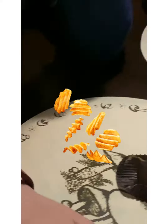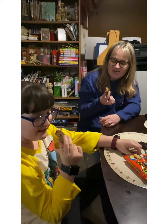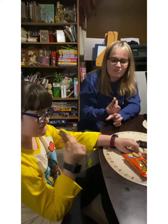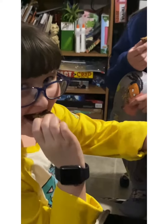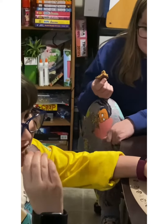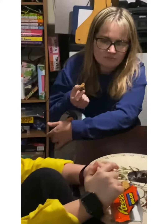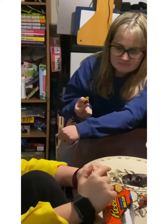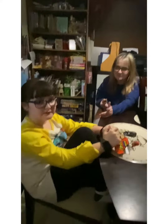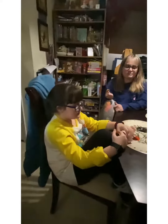No difference. What does this mean? I can feel the chip in my mouth, but I can't taste it. Where they at? This must be a very big bite.